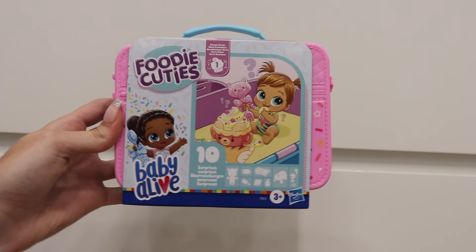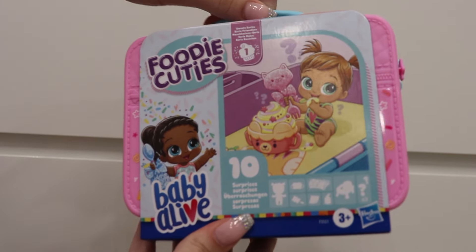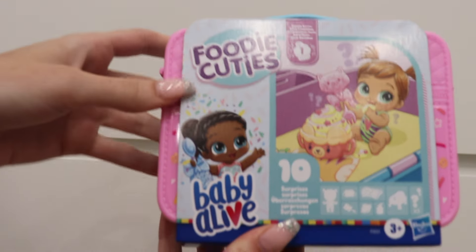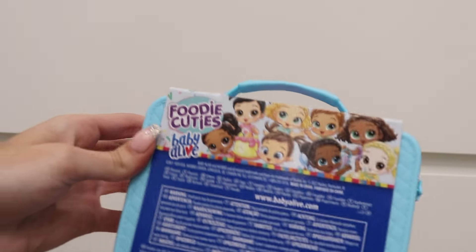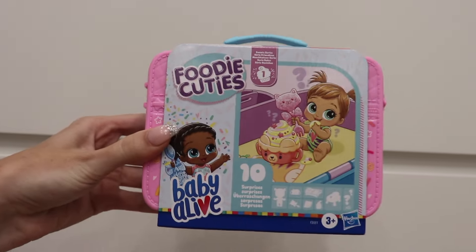This is what the packaging looks like. It's like a plastic case — it looks like a little lunchbox. It's called Foodie Cuties and this is Series 1 The Sweet Series, and it says 10 surprises. It shows like some pictures but there's not much information about it. I'm assuming this shows all the different variations, but we are going to open these up and check them out.